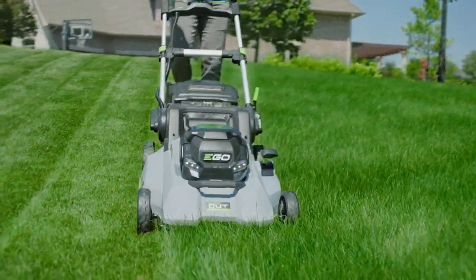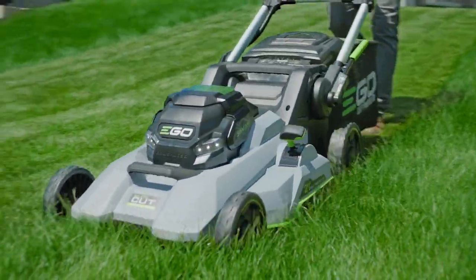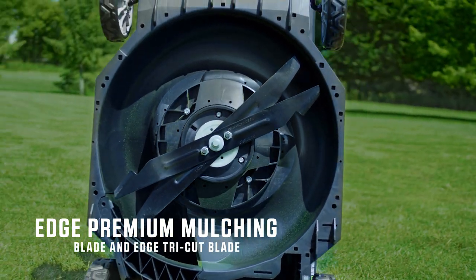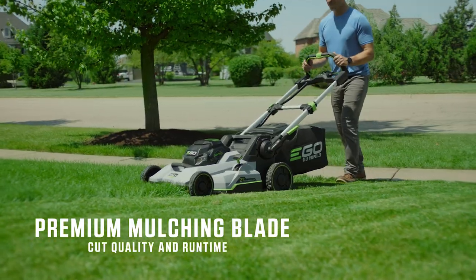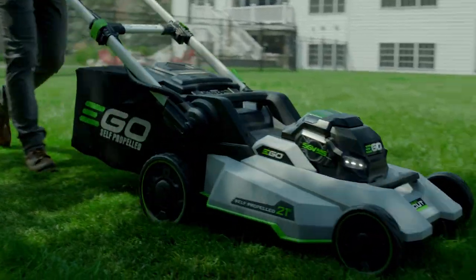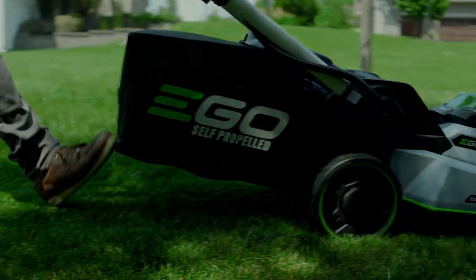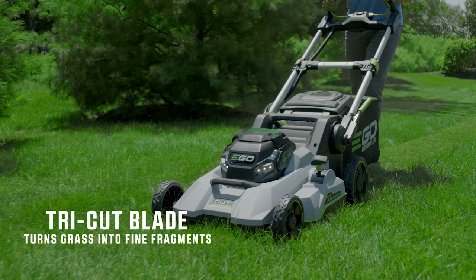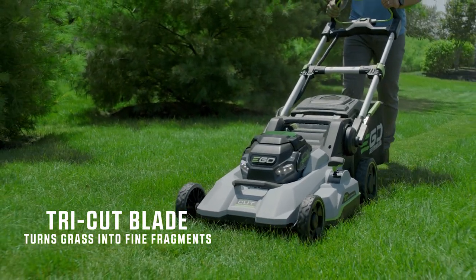The SelectCut Multi-Blade Cutting System is equipped with two interchangeable lower blades: the Edge Premium Mulching Blade and the Edge Tri-Cut Blade. The Premium Mulching Blade is ideal for weekly mowing and gives you the cut quality and run time you expect from a high-end lawnmower. The Tri-Cut Blade is a heavy-duty blade that turns grass into fine fragments, ideal for both mulching and bagging.